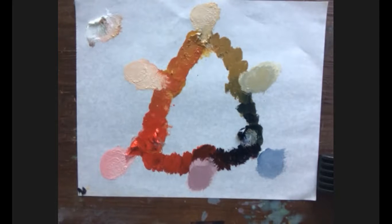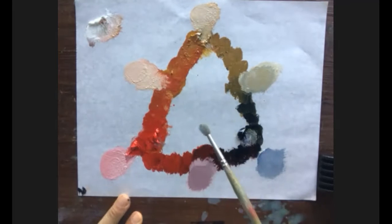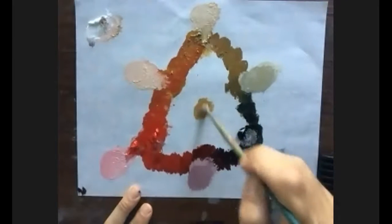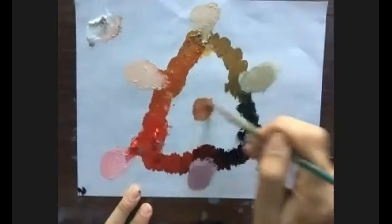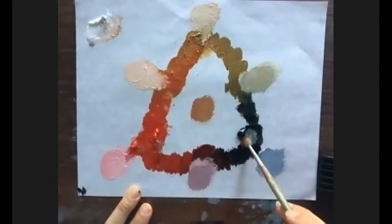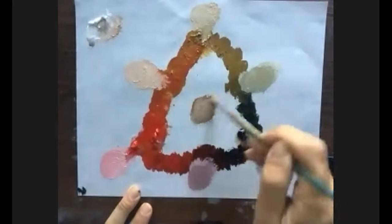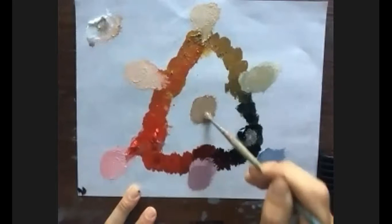Rather than just doing the scale, I'll give you an example of how the Zorn palette is generally used. To create a flesh tone, you mix all four colors together, being careful about the ratio — making sure no single color overpowers the mix. It's always the four colors first, and this gives you a really nice base.